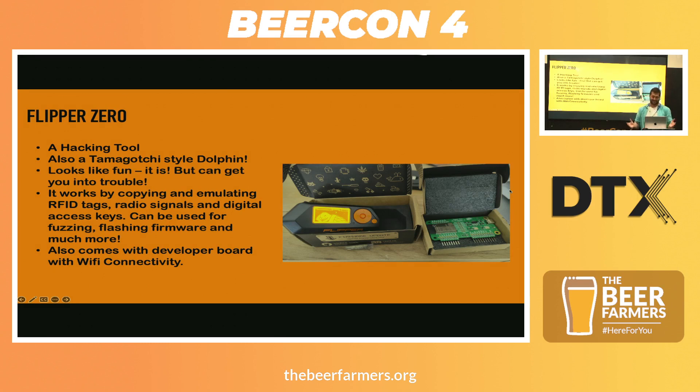What is the Flipper Zero? It's a hacking tool, but also a Tamagotchi-style dolphin. And it looks like fun, and it is. But you will get into trouble if you don't get permission. So definitely do.